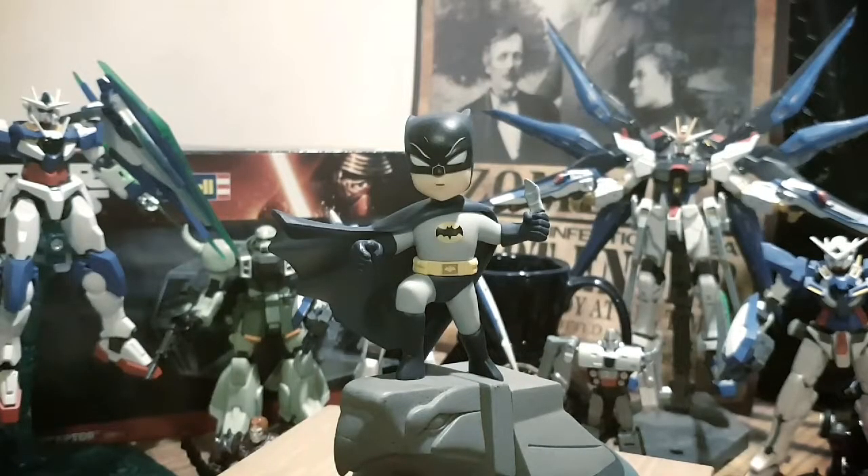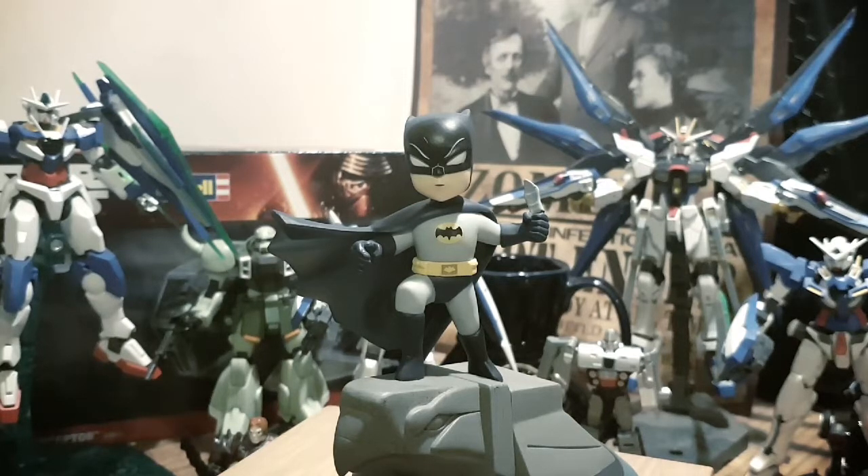He is the knight. He is vengeance. He is justice. He is the Batman. This was the first Q figurine I received from QFIG. I received it with my monthly subscription box called Lootcrate. When I first opened him I was struck by how young he was — it is essentially a kid version of the 1966 Batman played by Adam West.